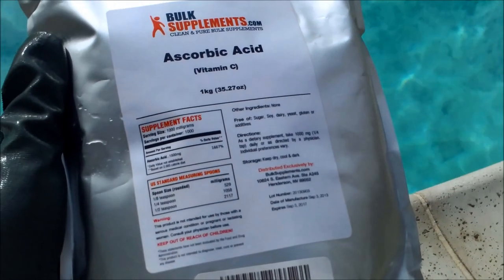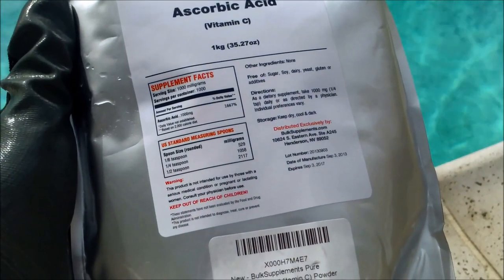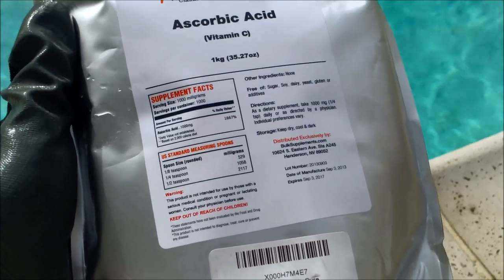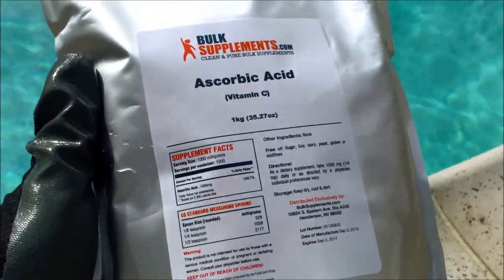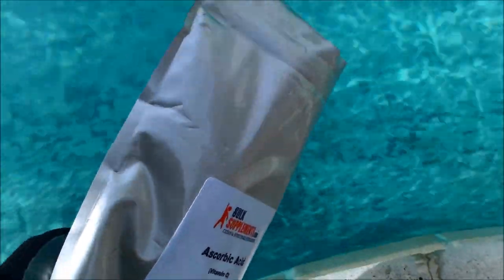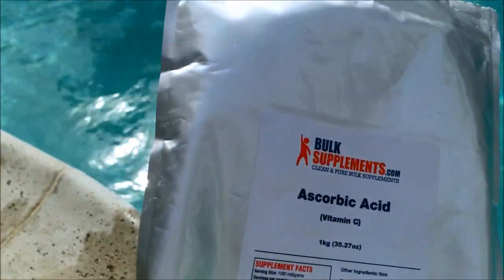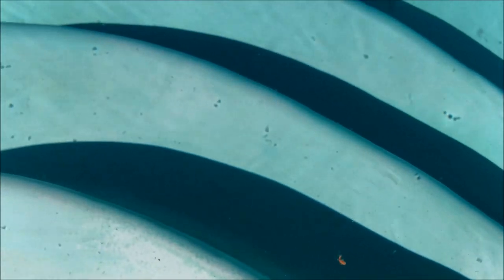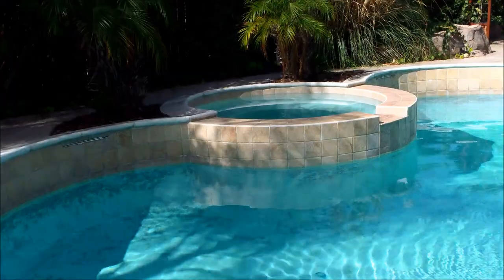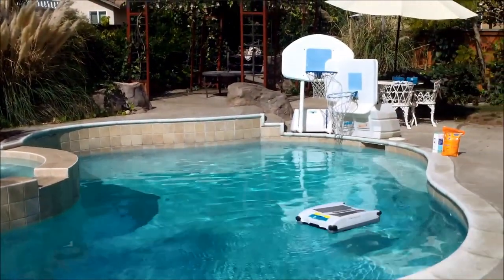You want to use about one pound of ascorbic acid per 10,000 gallons. I have a 2.2-pound bag I got online for about $25 including shipping. Pour the ascorbic acid around the perimeter of the pool — I poured the whole 2.2-pound bag around the perimeter. You can see on the steps that a lot of the staining has been taken care of by the ascorbic acid. It was fairly successful in this pool and did lighten some of the stains.